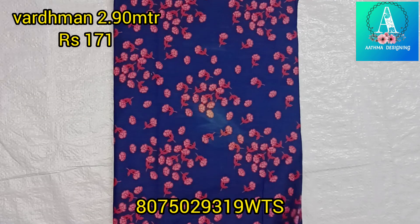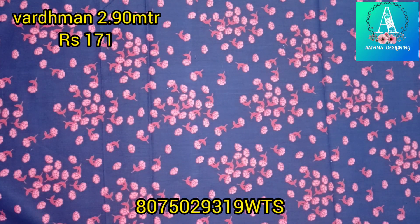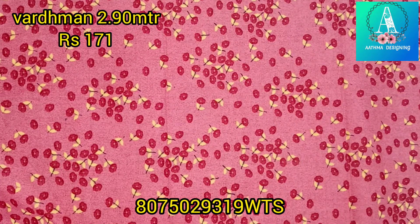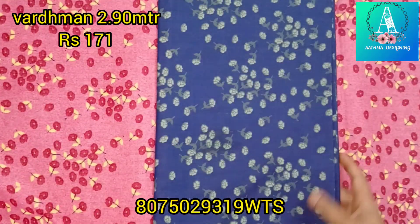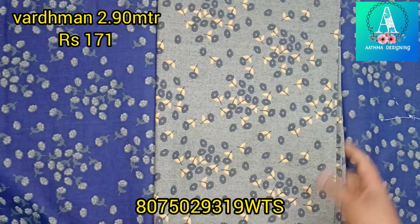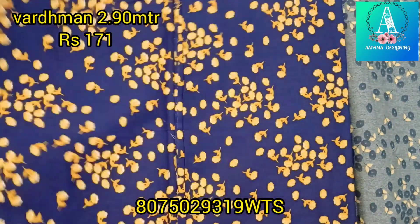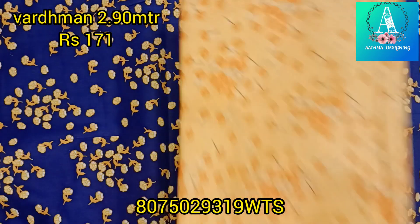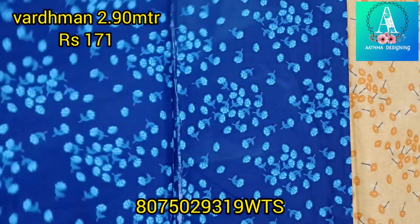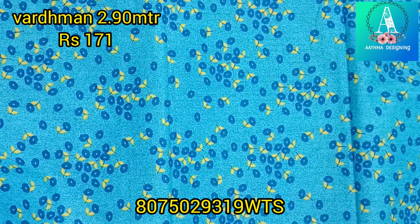We have made a video of the golden print. We will also take a screenshot. This is the collection of mixed and matching. You can send it to the WhatsApp number.